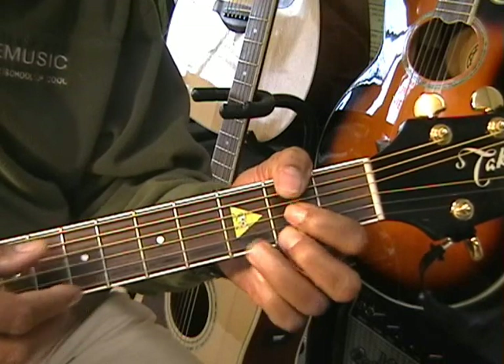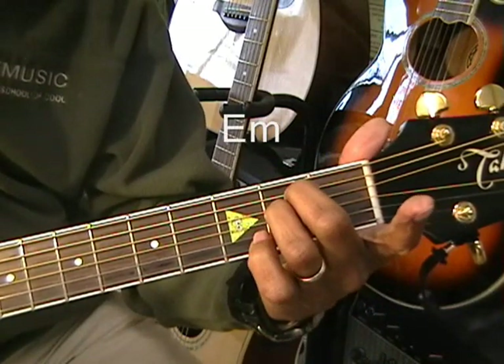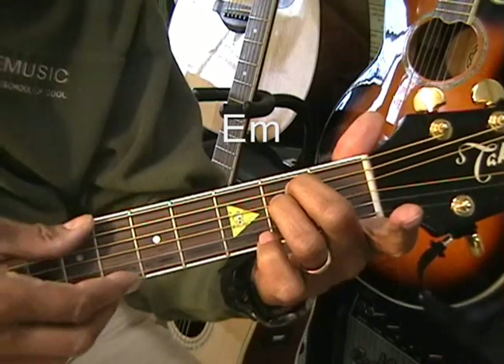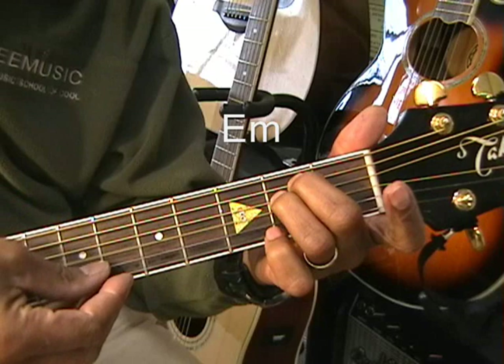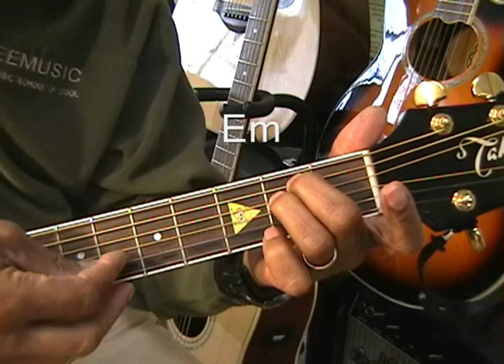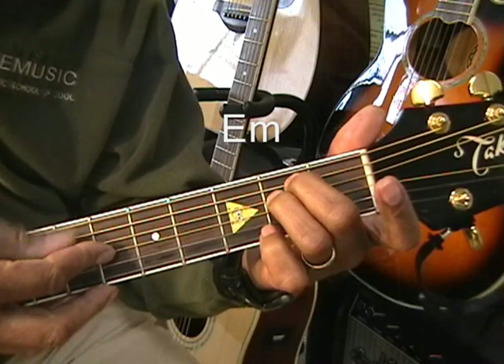Our third chord will be E minor, which will be played at the second fret. Two middle fingers go to the second fret on the A and the D string. When we strum our E minor, we're going to just play the bass note, which is a low E, and come up from the G string.